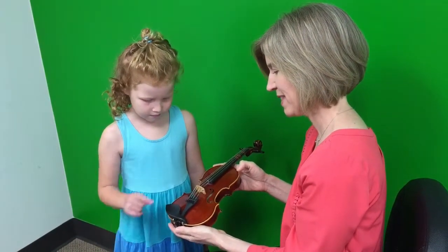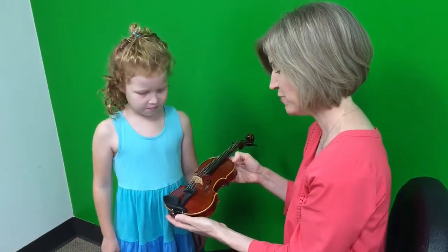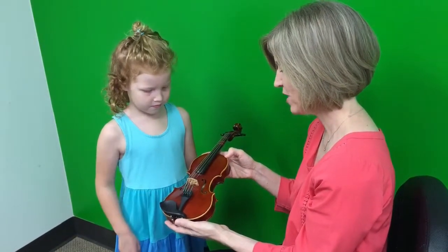Point to the chin rest. Good. Where's the tailpiece? Very good. And the fine tuners? The bridge? Holds up the strings. Good.